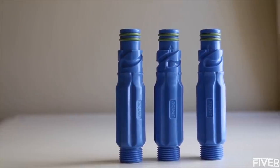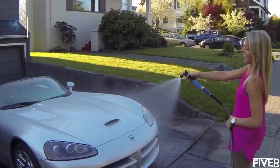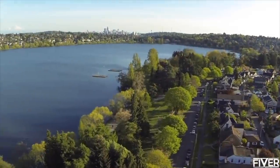Made from food-grade stainless steel and heavy-duty DuPont Delrin, Aquar hydrants are durable and built to last. We make products that you'll actually enjoy using. With Aquar, you'll save time and water.